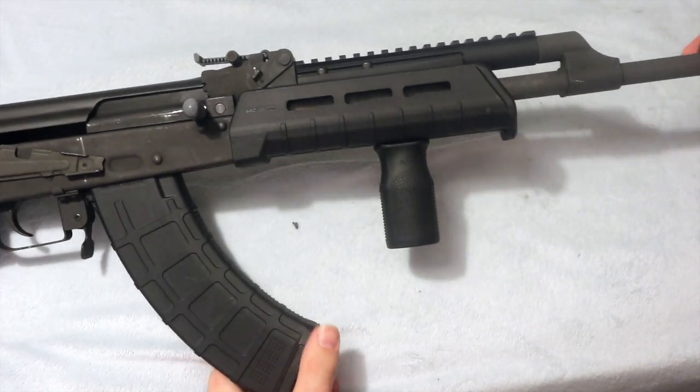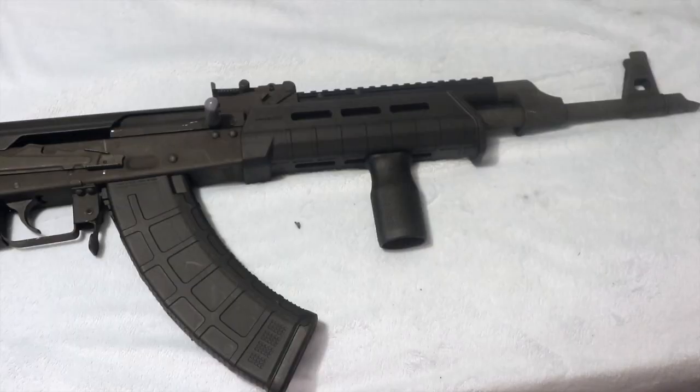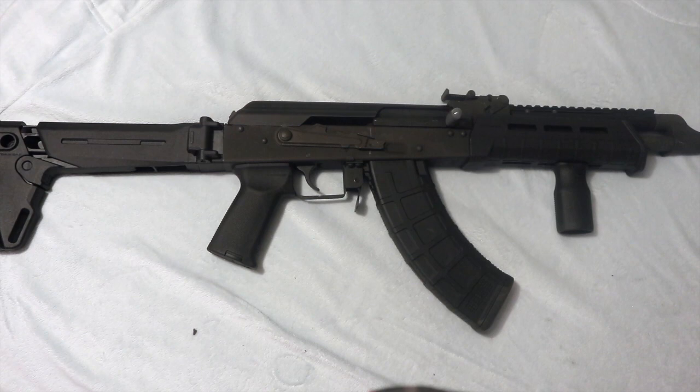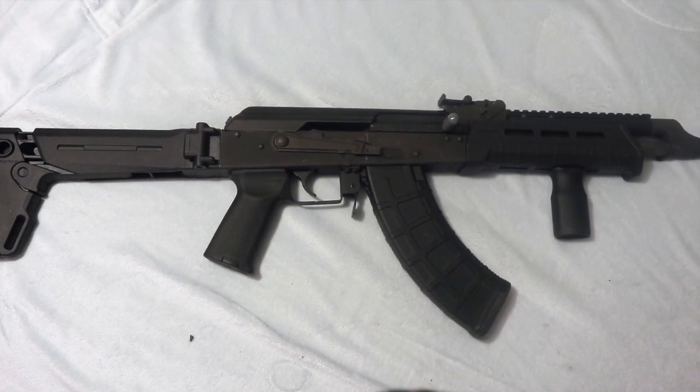And there you guys go. I'll give you guys an overhead view of what it looks like all together. And there you guys go — that's all my Magpul furniture and my Viska AK-47.